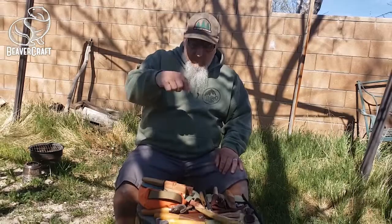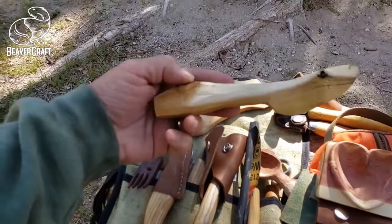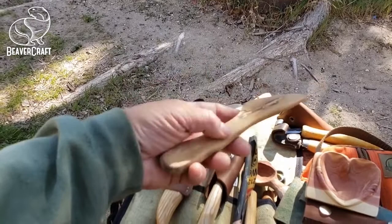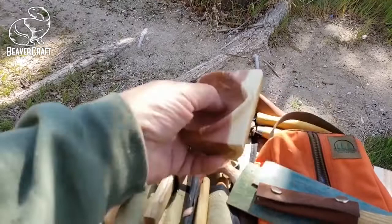So here's all my stuff. This is what I'm working on right now — this butter knife — and this one I just did not too long ago. This one I made for my wife for Valentine's Day. It's out of cedar.